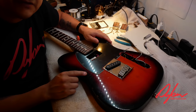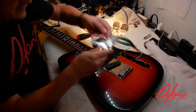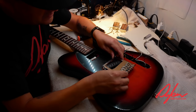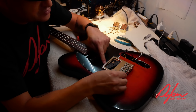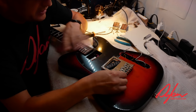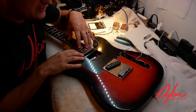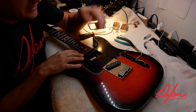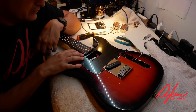Even though we don't have to route the body for the neck pickup, this new bridge is a little bit larger than the stock one, so we're probably going to have to do some routing or shaping on this part of the pickguard. The great news is that since we don't have to route the neck cavity, I don't have to take the neck off the guitar at all — that's the only reason I would have needed to.